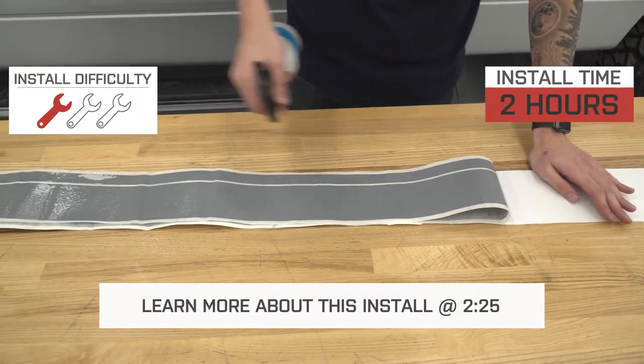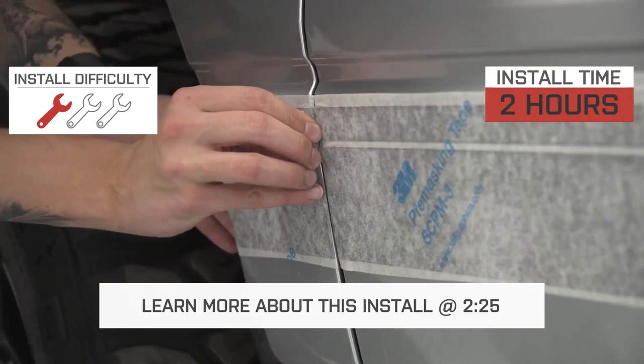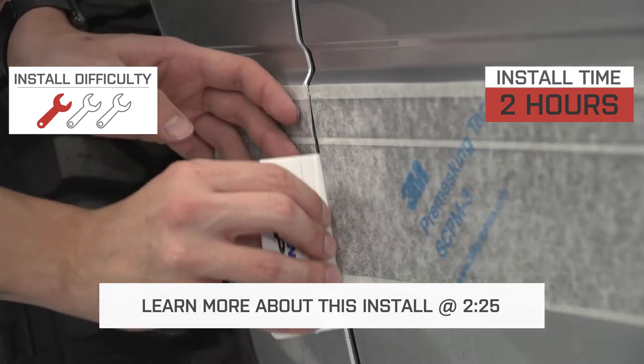Because this is a peel-and-stick application, the install is going to be an easy one — rated one wrench on the difficulty meter — and expected to take about one to two hours for each side.